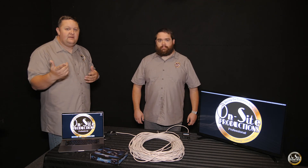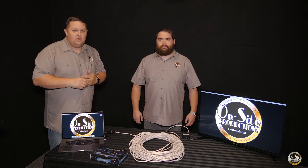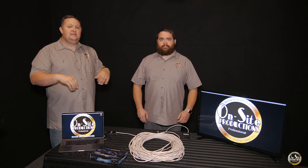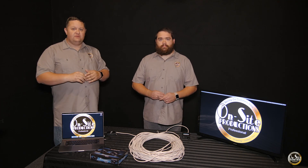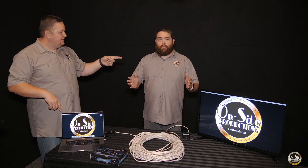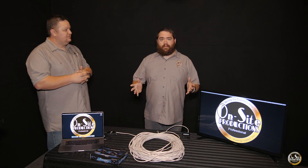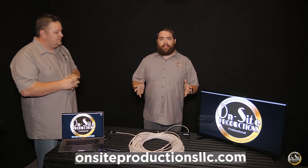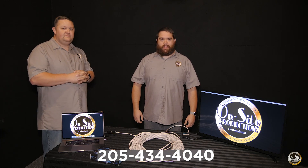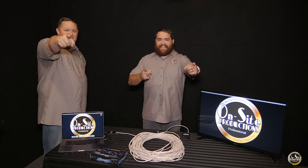If you've got a project that you need our help on, need our experience on, want us to come in and consult with you, or you want us to completely design and install a full system, definitely give us a call. We're at Onsite Productions LLC on Facebook, we also have a website at OnsiteProductionsLLC.com, and our phone number is 205-434-4040. Until next time, I'm Jared, and I'm Taylor — see ya!